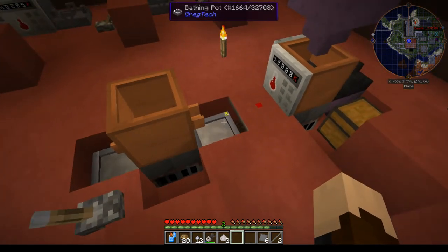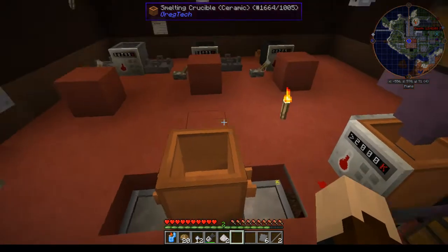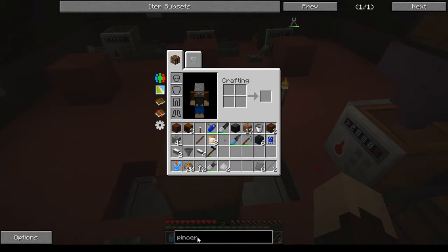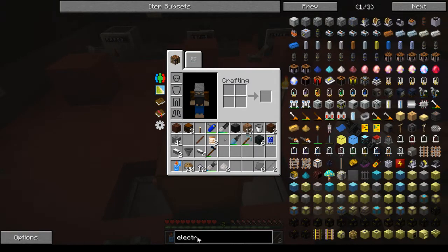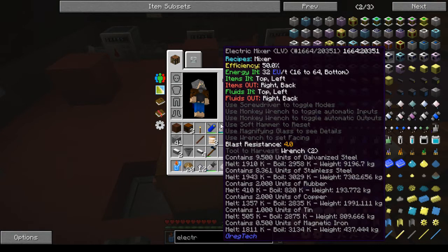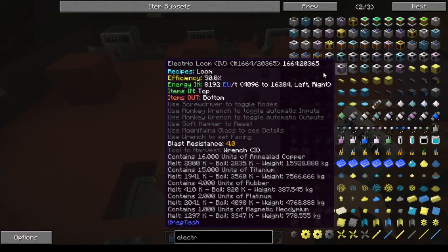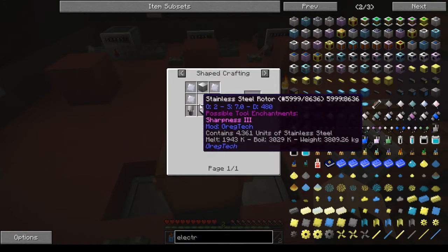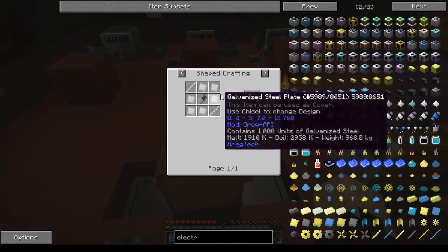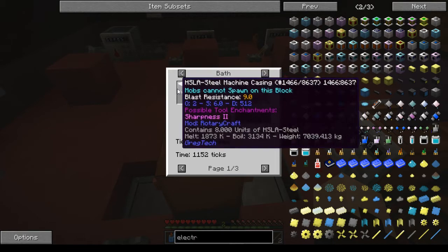This is a quick little tutorial for galvanizing your first steel. Galvanized steel is used for all the level one non-heat-accepting machines — so electrolyzers, canning machines, things like that that don't accept heat. All of your LV or tier one machines will need galvanized steel. You have different options: you can galvanize each item individually and put it together, or you can galvanize the casing as a whole.